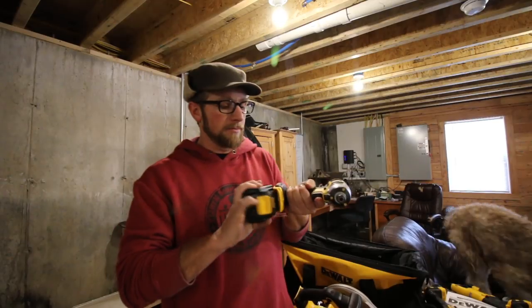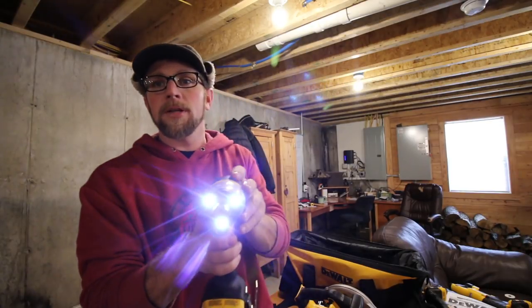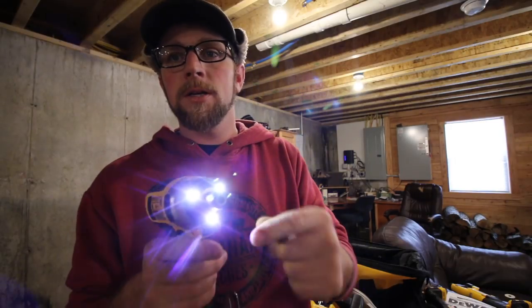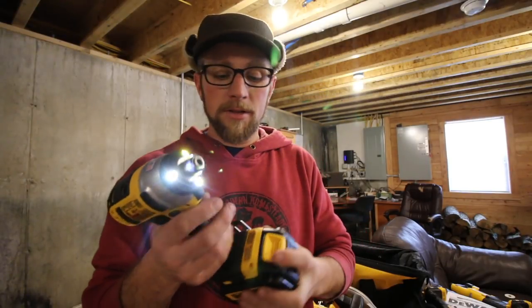Let's put the battery in the impact driver. Three lights — that's bright! Usually they only have one right at the bottom, so three is going to be really nice.